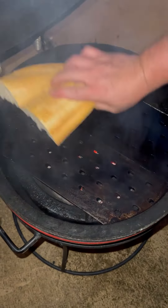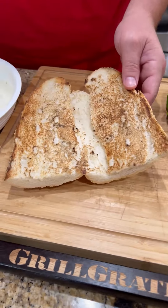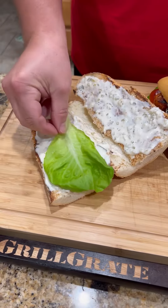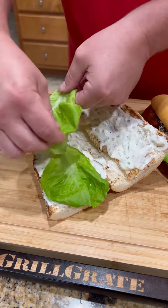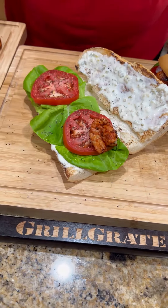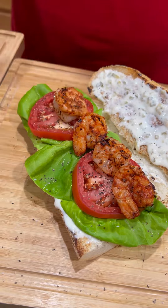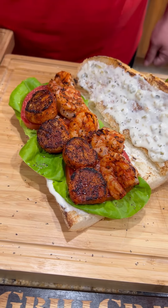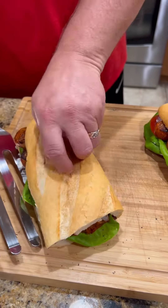Nothing left to do but toast up our bun — you know we got to have toasted buns. Time to assemble this bad boy. Our homemade tartar sauce, a little butter lettuce, a couple of slices of tomato — make sure you season that tomato up. Now we're going to add a line of those blackened shrimp, come back with another line of those scallops, and close that baby up.